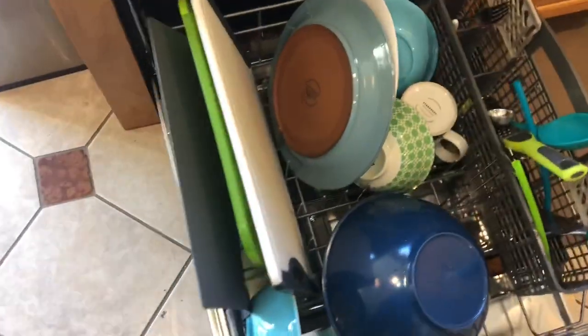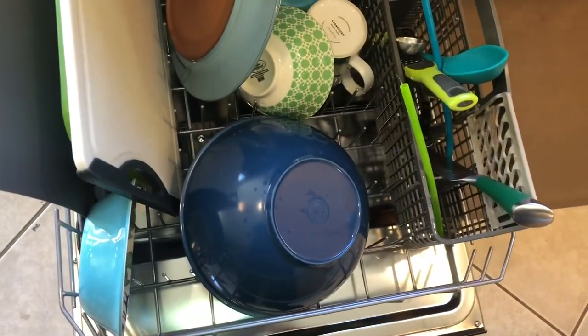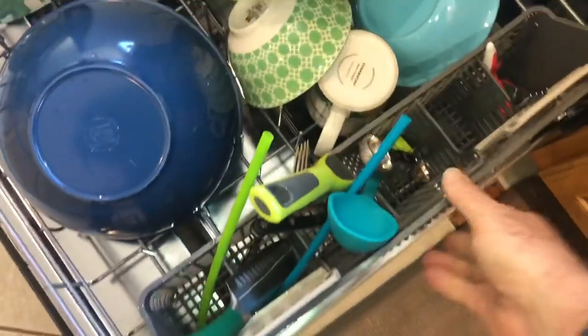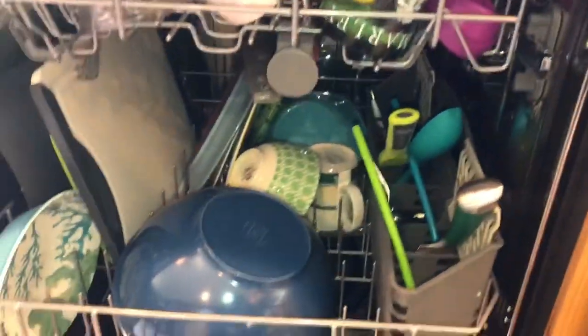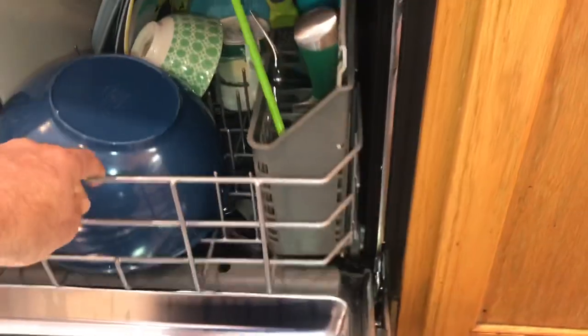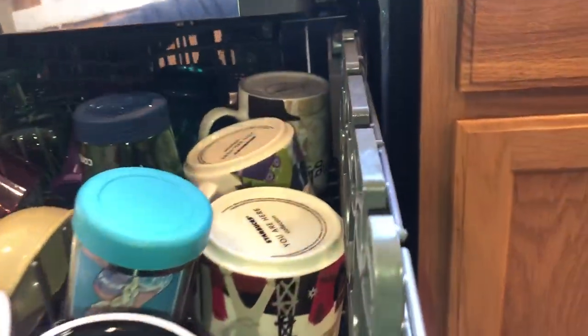I've put a load in here with some mixed cutting boards, plates, all kinds of stuff, bowls — it'll clean whatever you've got. This whole piece you can pull out right here, which makes it nice. You can bring it over to where your silverware is to unload it. The wheels on this thing slide so nice and smooth — literally with one finger barely pushing. Really nice, and the top rack is the same way, comes out nice and easy.